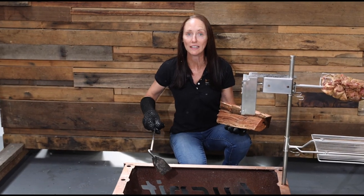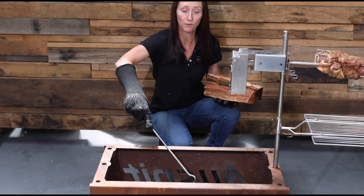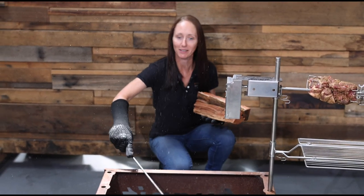I've got our lit charcoal in our fire pit. I like to use a small charcoal rake just to move the charcoal around before we add the ironbark splits.